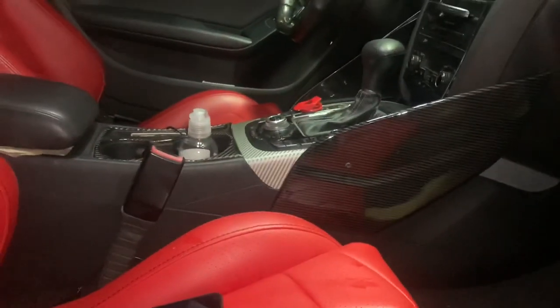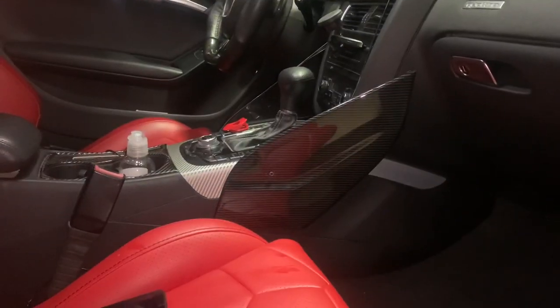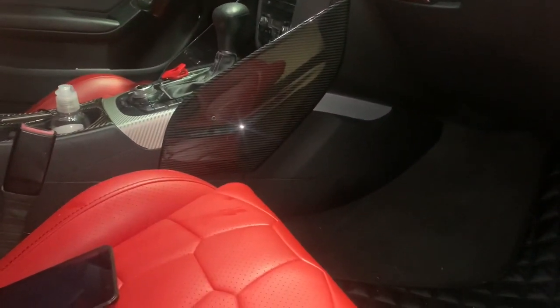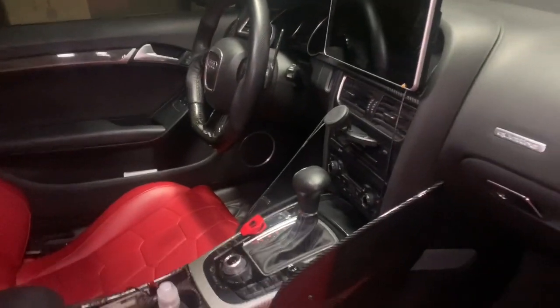Check this out, guys — just want to show you real fast. I got some filament for my 3D printer and I'm going to 3D print some power shifters and a lot of different things. You see that urban side right there? That's actually something I 3D printed. If you guys are interested in the 3D printing process, let me know and I can show you guys how I 3D print and the whole process.